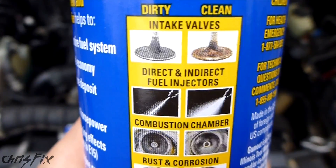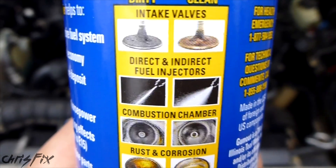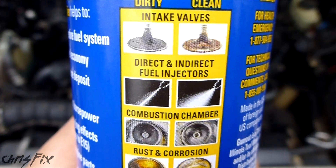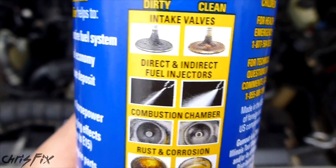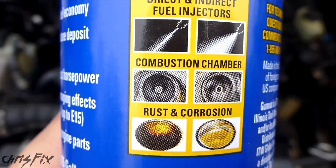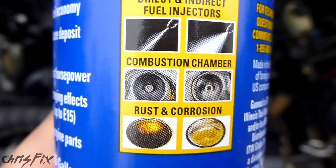Don't get me wrong, this stuff might work great for fuel injectors, and I'm sure it does keep corrosion at a minimum in the engine and fuel system. But as for carbon deposits, I was pretty disappointed in the cleaning capability. Maybe if this stuff is used every fill-up 10 to 15 times in a row you'll notice results similar to those shown on the bottle, but with one or even two bottles you will not see those results. It does remove soft, sludgy carbon really well, but it doesn't remove the hard carbon deposits. So don't think you'll put a bottle of this in your engine and it'll be clean afterwards.